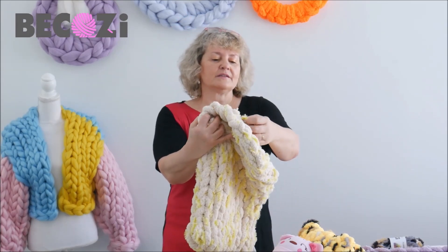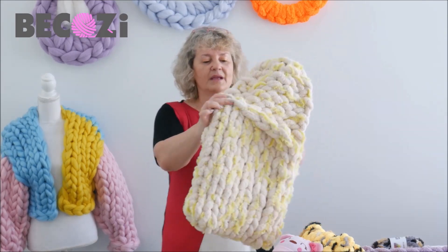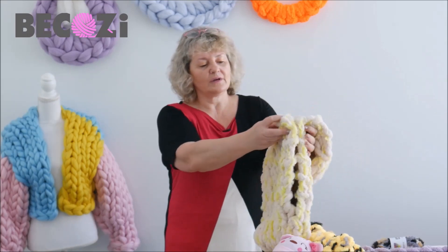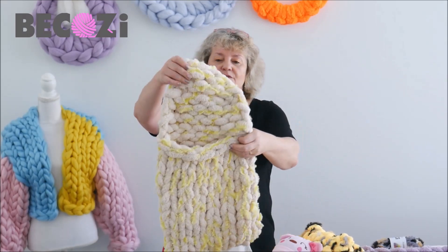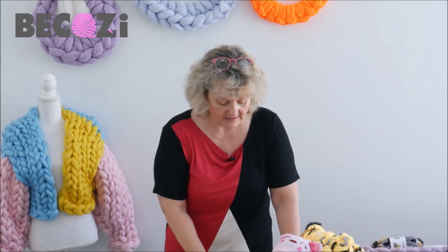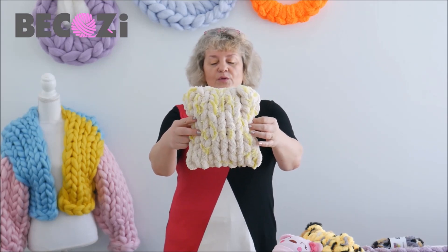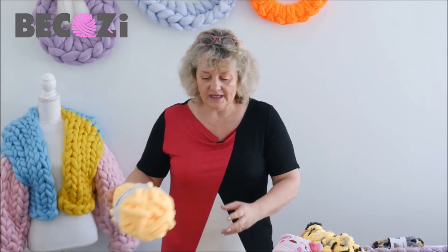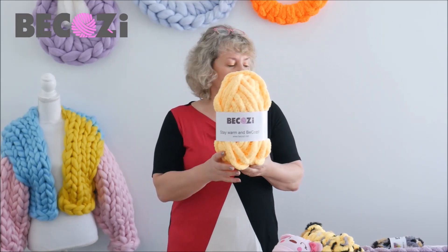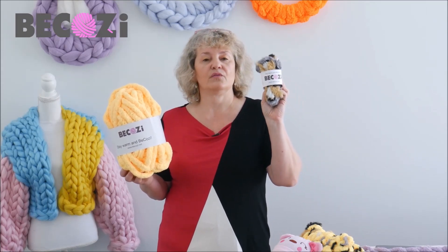I'm using for real soft together with the Chanel yarn because it makes this fuzzy, beautiful look. And you don't have to do it — it's absolutely up to you if you want to do it or not. But if you want to, you can add it. Here's the little pillow with oatmeal and for real soft in yellow.